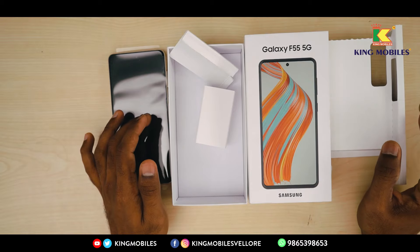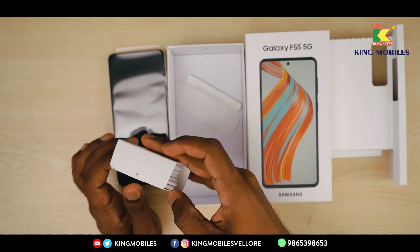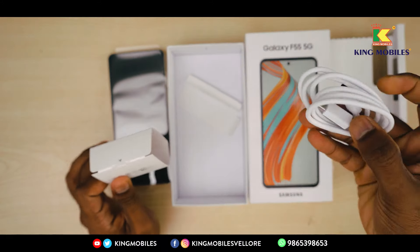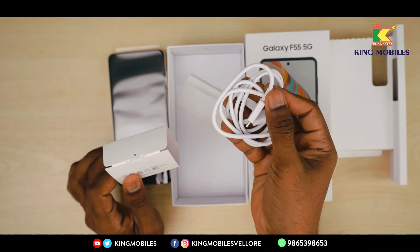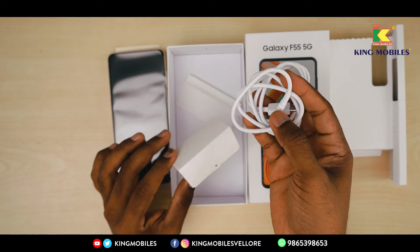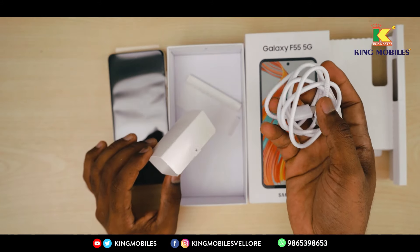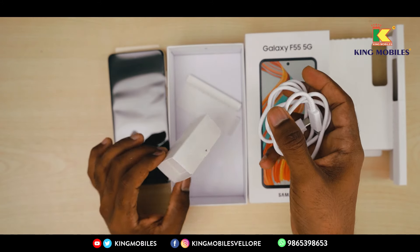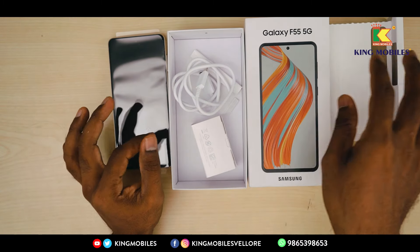Let's check the box. In the box, we have a charger. You can use the charging cable, and on the other side there is a USB Type-C port. You can use any Type-C charger, including Samsung's own charger.